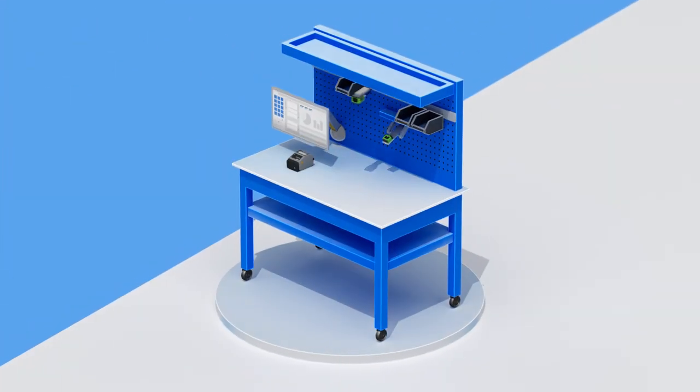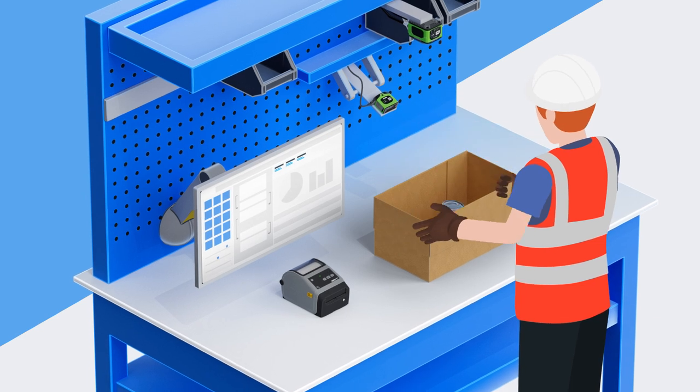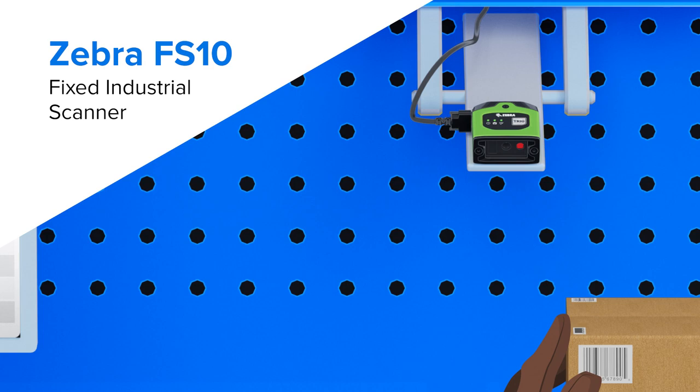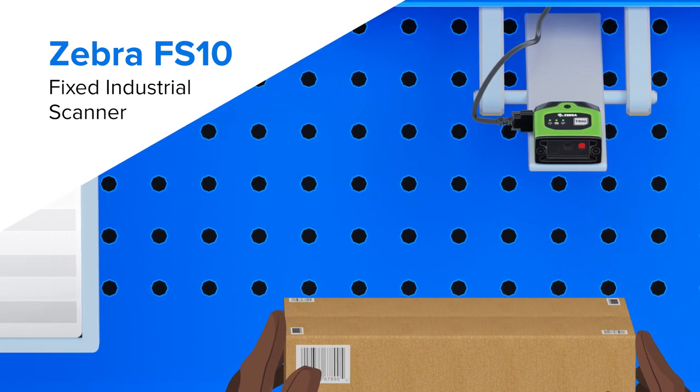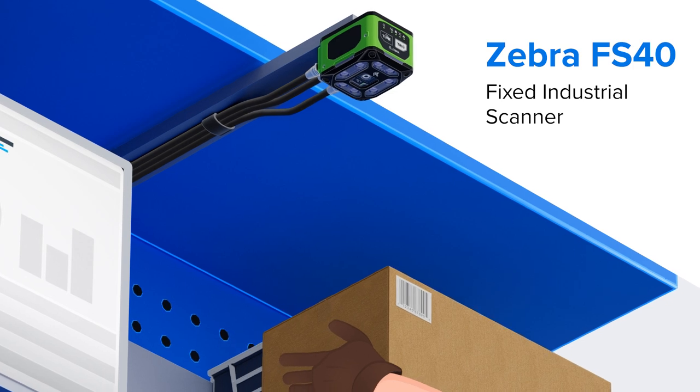The journey from the warehouse to the customer begins at the packing bench where picked items are placed into boxes and envelopes for shipping. Hands-free, high-speed Zebra fixed industrial scanners check every item and label, confirming the order and validating content.